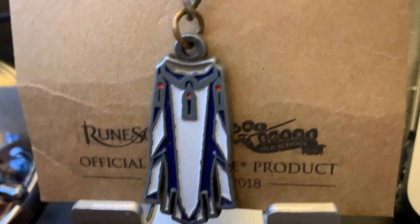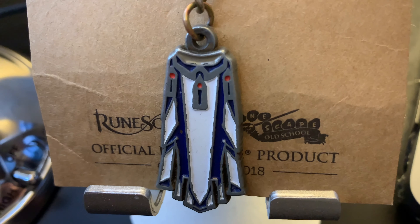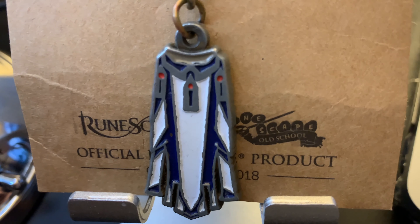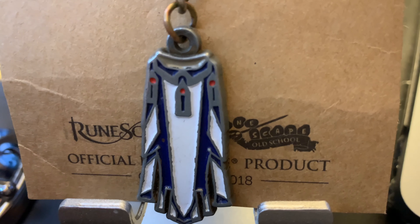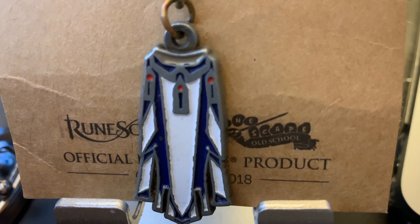I actually really like it because the way the cape fits in the palm of your hand makes it really easy to grab your keys, versus just trying to loop them through your finger. It's not just a cool 'I'm a RuneScape nerd' thing — it's actually been kind of useful.